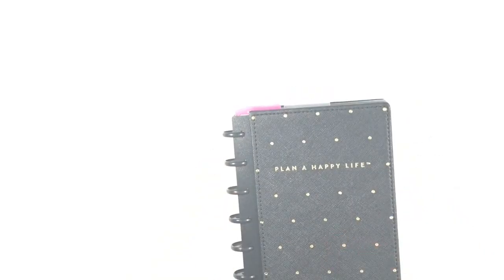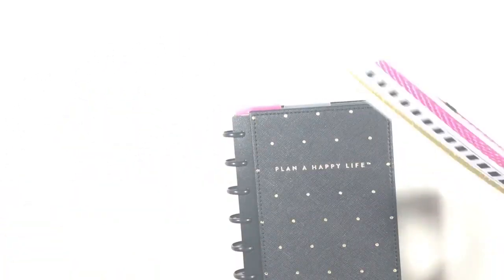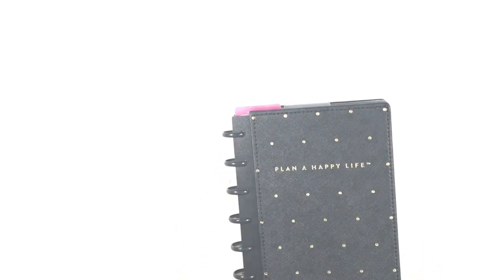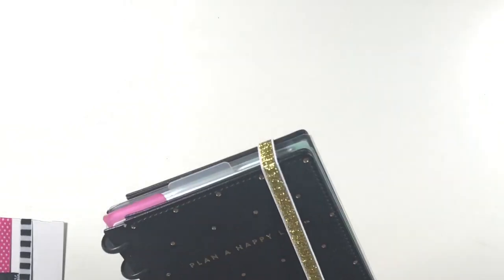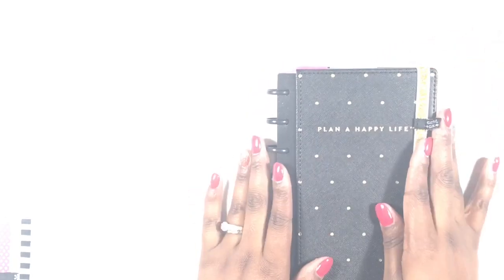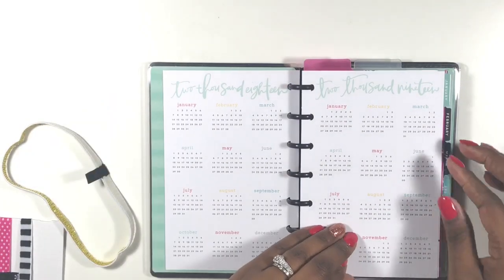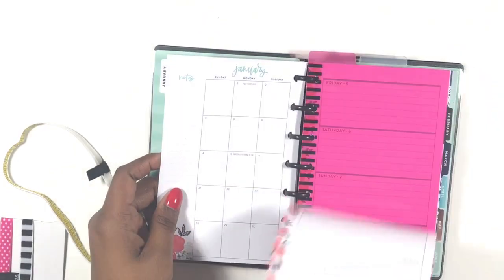The last thing I want to do is add an elastic band — I'm going to go with the gold one. 'Plan a Happy Life' — I think that is so cute. That's going to keep it laying nice and flat and keep it together. So now you can see the thickness of my planner. I'm so excited to start planning in this. It was super easy to set up. Let's go ahead and set up our monthly, dashboard, and personal planner sections.